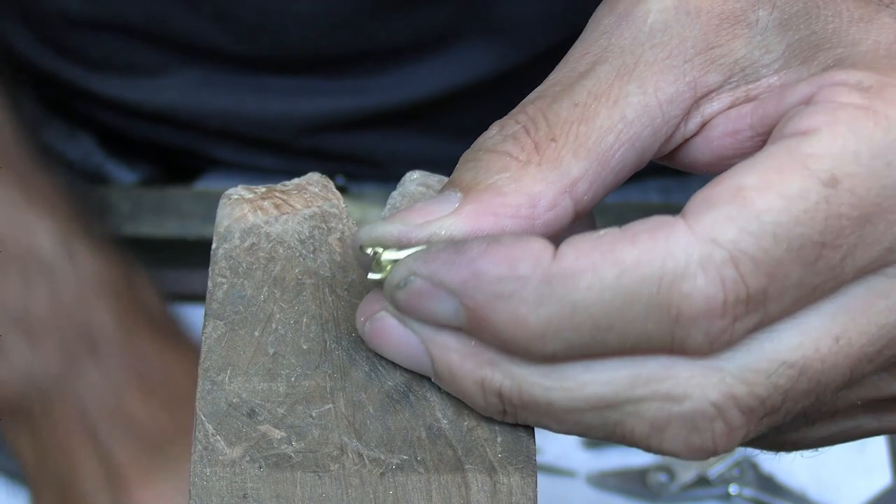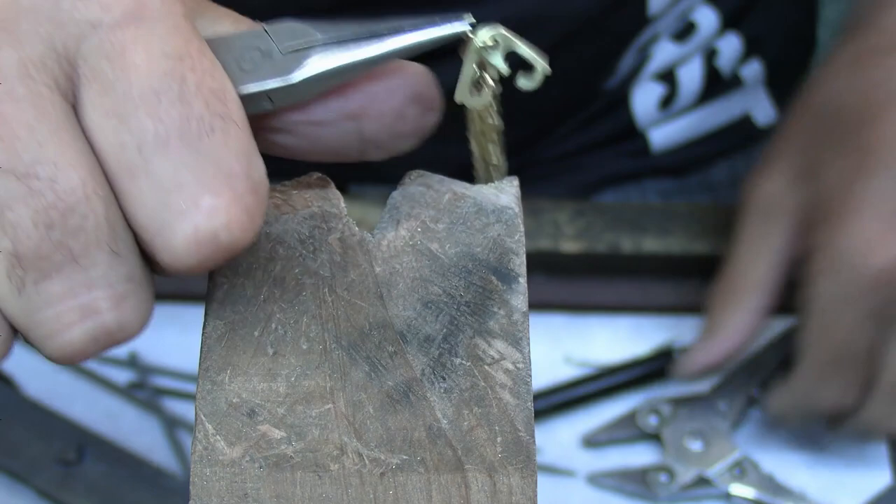Now I can fit it to one end of the bracelet and fit the other jump ring on the other side and solder them up.